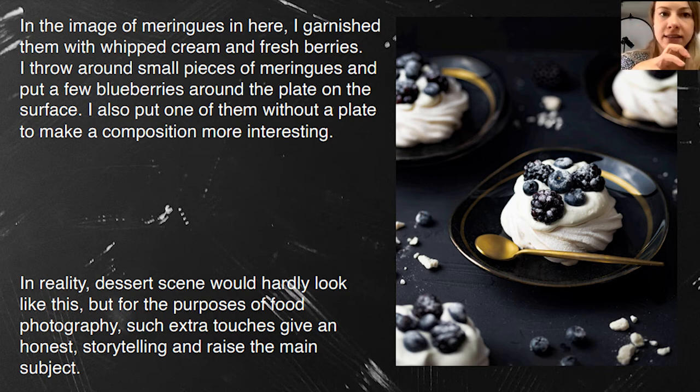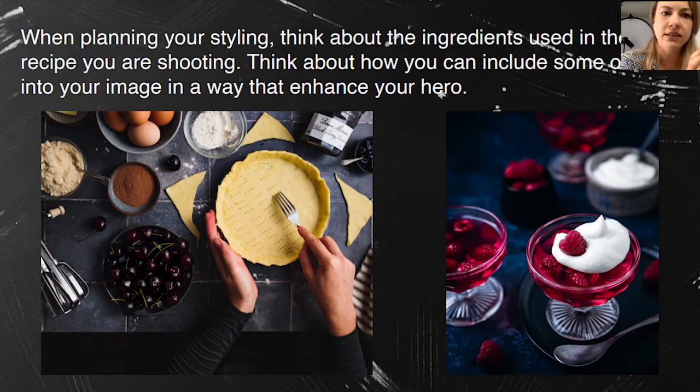When creating a scene, it's really good to plan the styling by including some of the ingredients you'll use in the recipe. On the next slide, I'm creating a cake and everything I'll use for filling is around — cocoa powder, flour, some jam, cherries. On the right-hand side, with the whipped cream in the back and some raspberries, it gives storytelling and helps you pop up the hero as well.